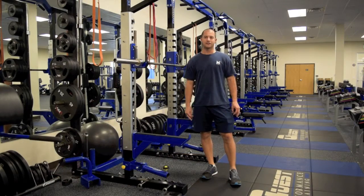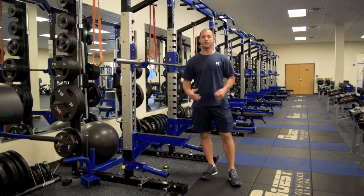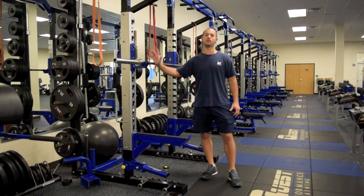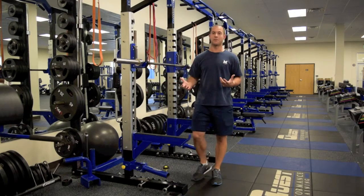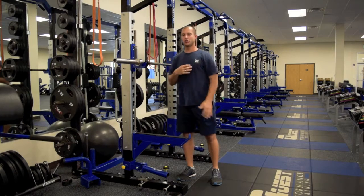Hey guys, this is Gary McLaughlin. The exercise I want to show today is called the hands-free front squat. I use this exercise as a starting point to learn how to properly hold the bar on the shoulders. A lot of times we jump to the exercise and want to add weight without first mastering the position of how the bar should properly rest across the front of the shoulders.